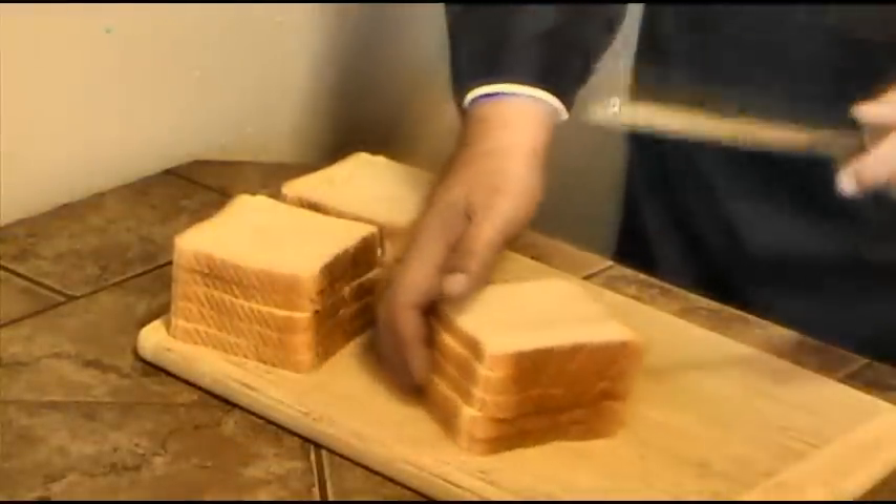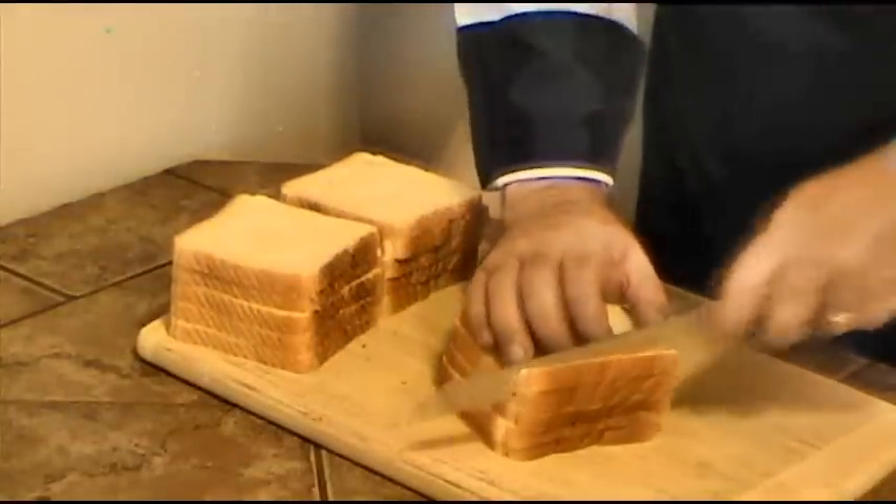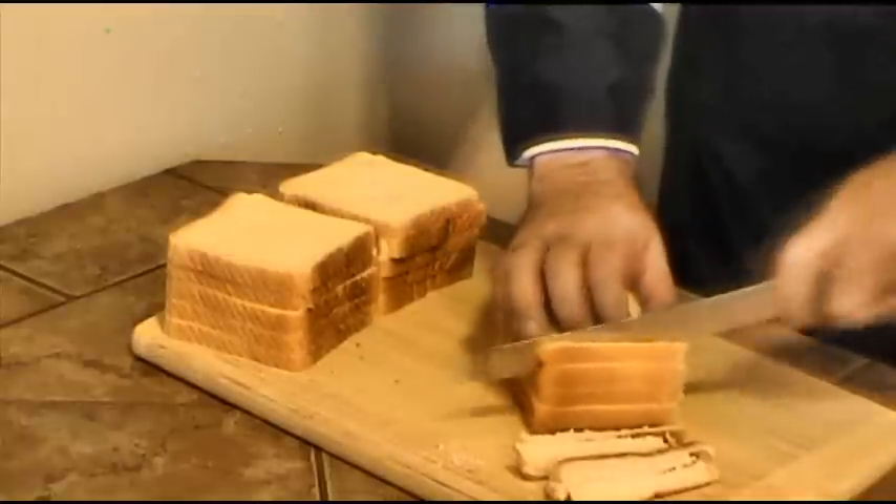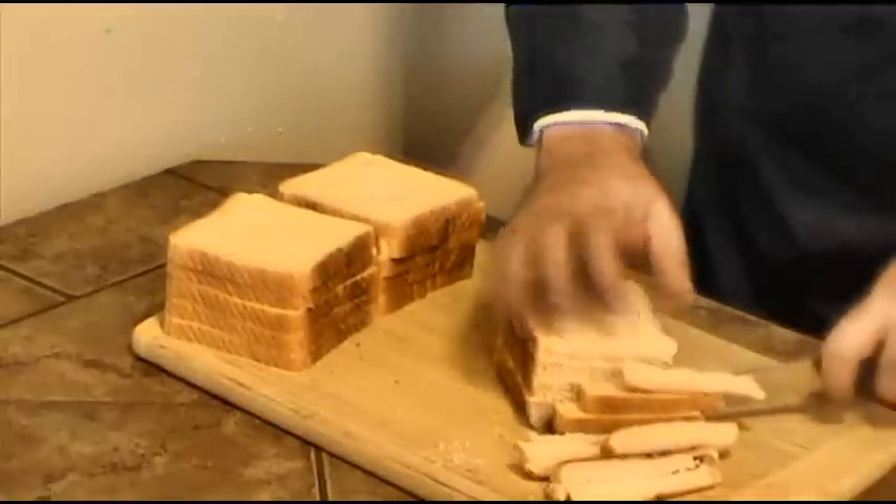Using a serrated bread knife, I'm going to remove the crust from my toast bread, which I will later use to make beautiful croutons.